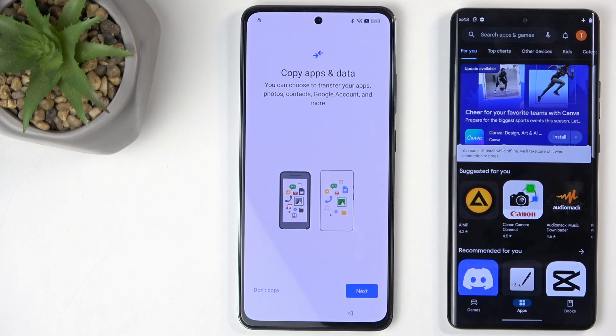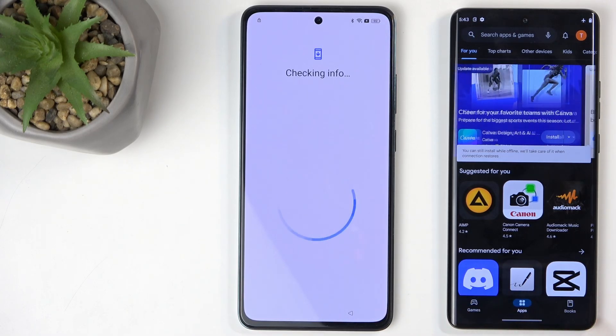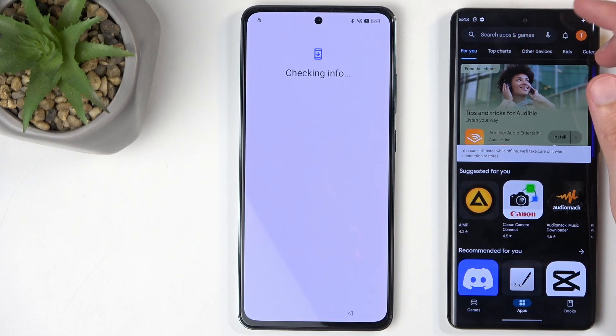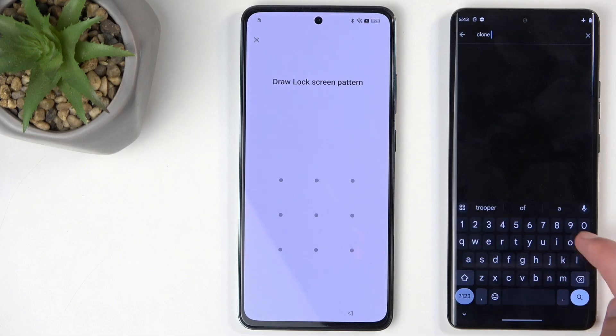Anyway, let's click on 'Don't Copy' to get started. On our non-locked device, I'm going to search for Clone Phone.